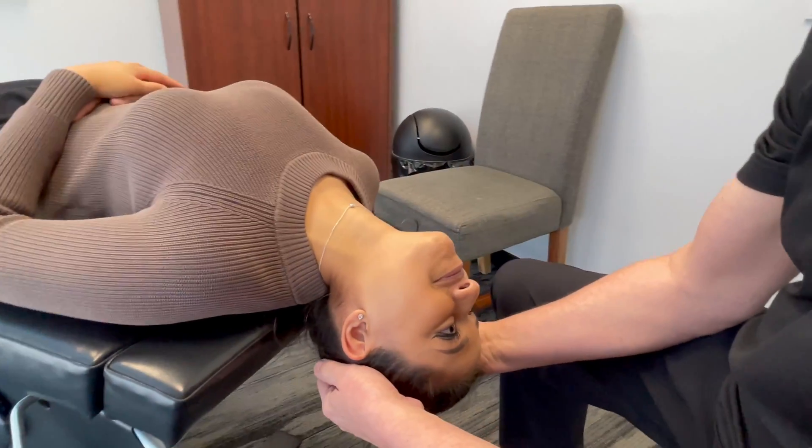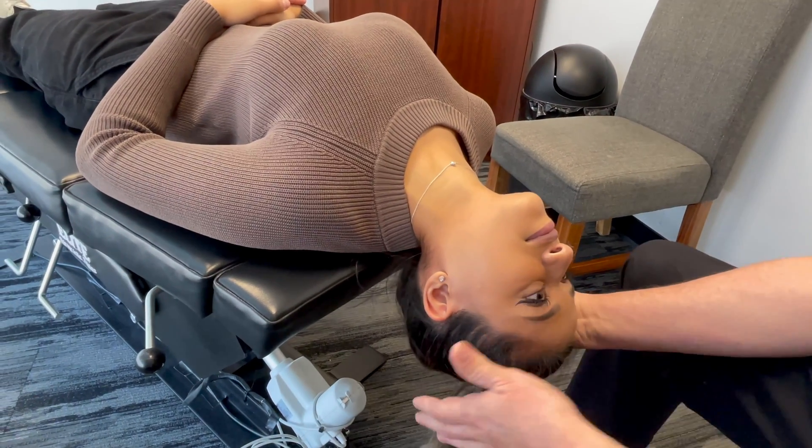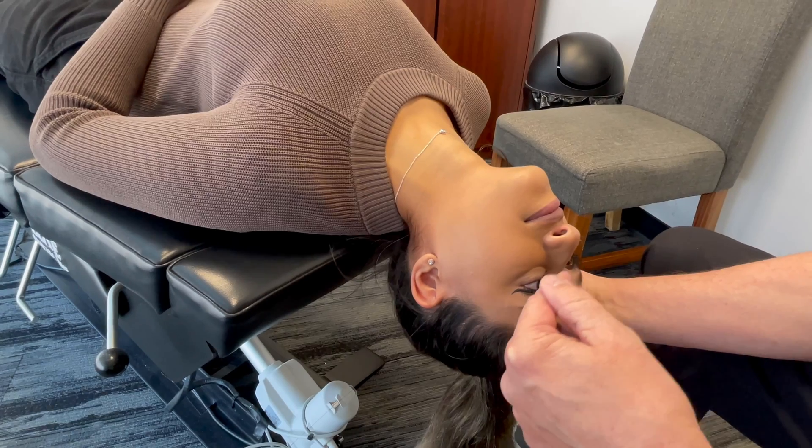Are you okay there? Yes, I am. Good. In this position here I'm observing whether or not your eyes are moving up and down slightly in the nystagmus.